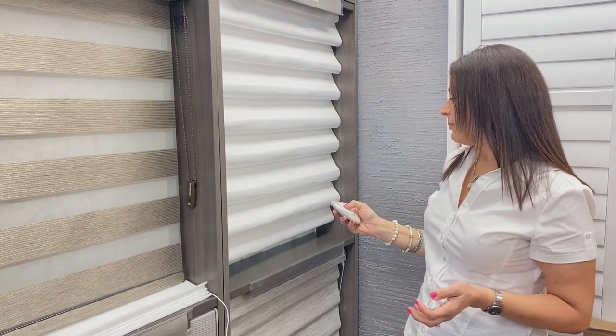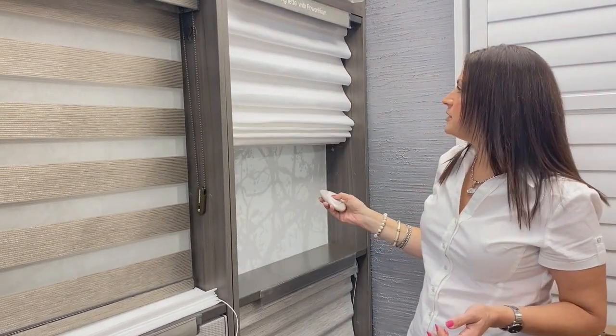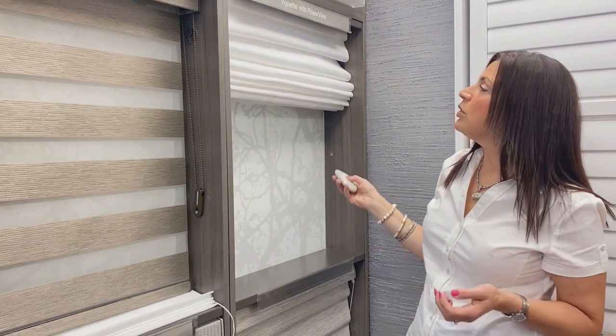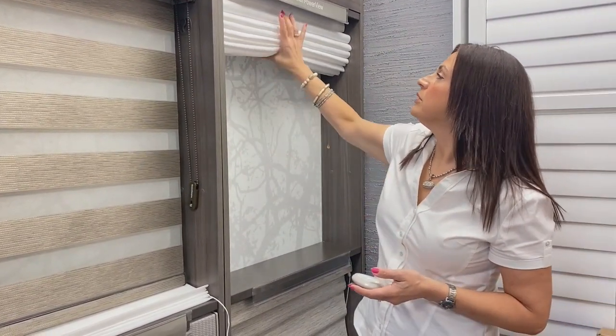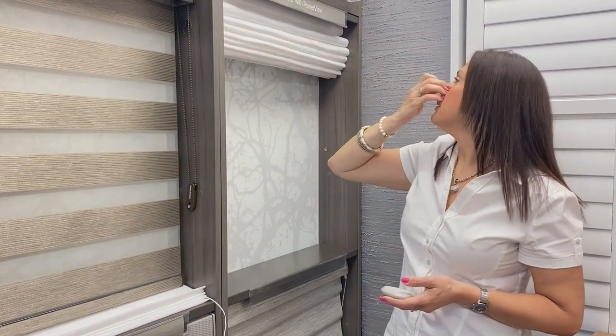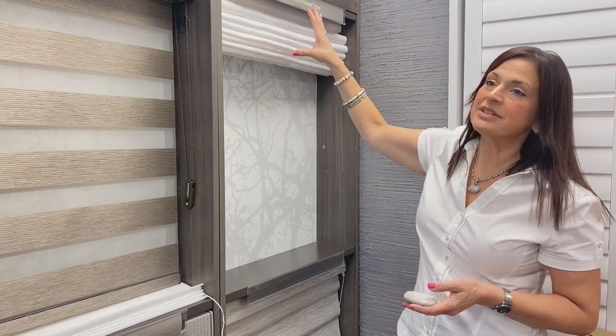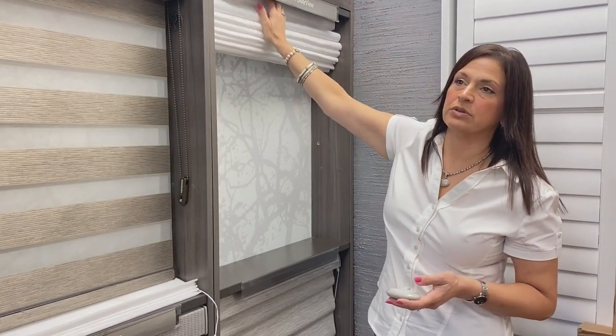This particular model happens to be on a motor — you can always motorize any of those shades. But you can notice when this is all rolled up that you do have a stack at the top, so you are going to lose a little portion of your glass at the top of the door unless we mount it fairly high up on the door. You just don't want to obstruct it by getting it too close to the top.